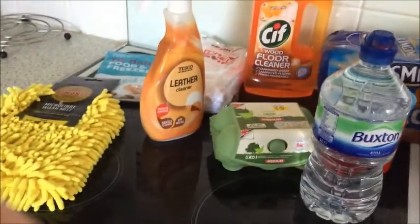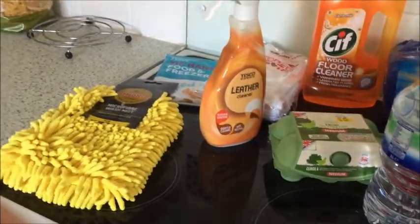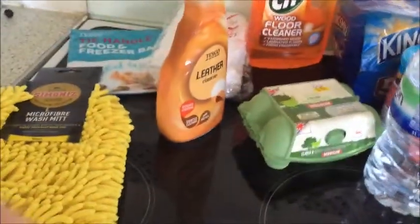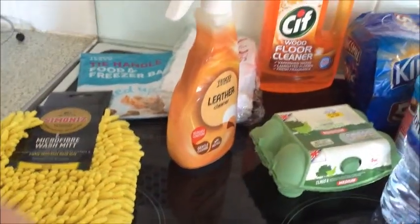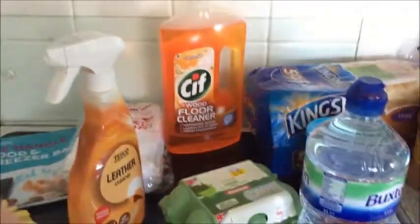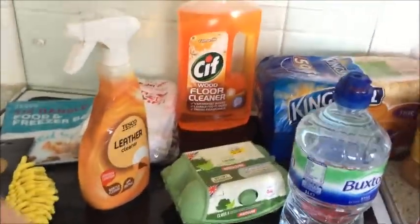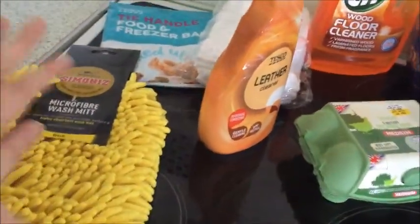Hello! I've just done a quick Tesco shop. I plan on having a look at what I have in my freezer and what I haven't — that will be in another video. But this is what I bought today.